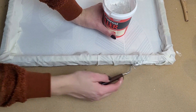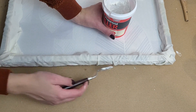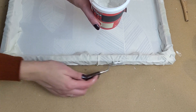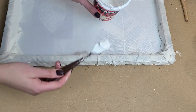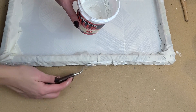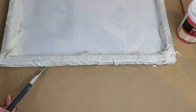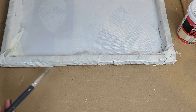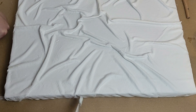I take my thicker mixture and with a palette knife apply it on the edge of the canvas. I'm only doing one layer so I make it slightly thicker, then smooth it out with a brush. I turn the canvas back over to make a smooth connection between the front and the edges.